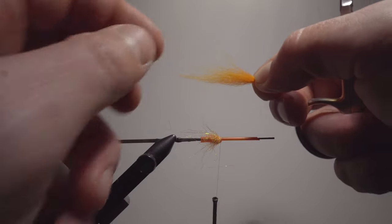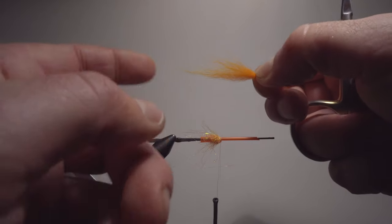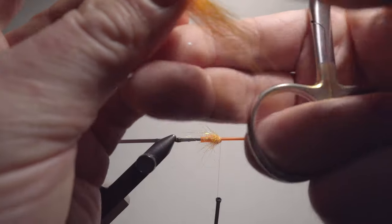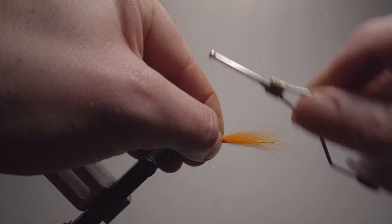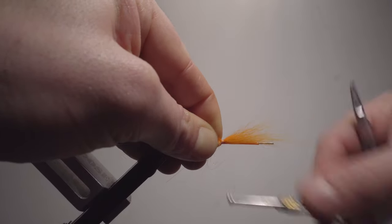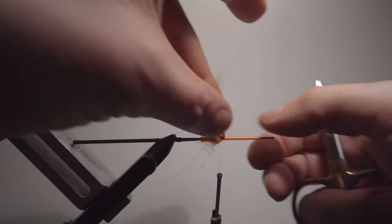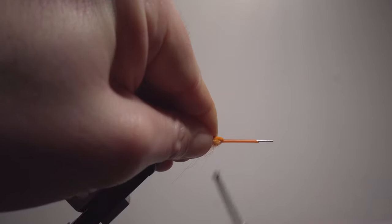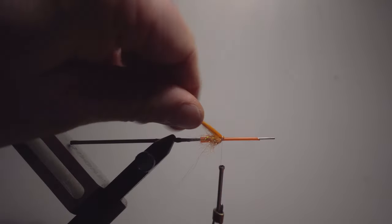I'm going to tie this reversed, which means keep track of what's up and down, and forward and backward. The short hair should be on the upside now, because when we reverse this it gets the opposite. So I'm attaching this, and now when I fold this back, the long hair is on top. Fold it back, pinch it down — as you can see, a very nice attachment point right there.